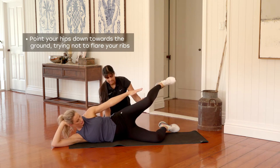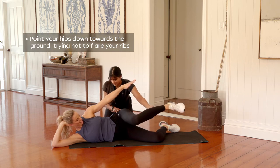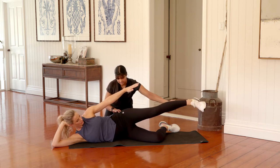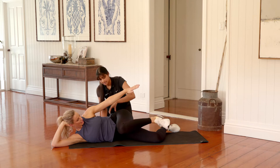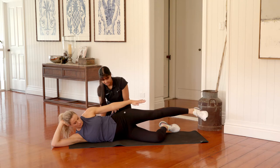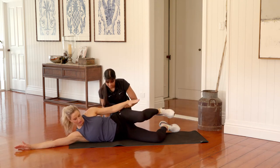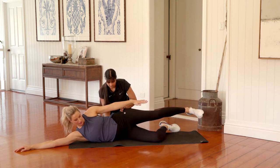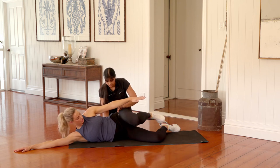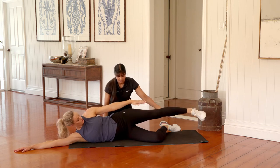Curl up and hold — we're tucking the knee in towards the chest and then extending the leg all the way out straight. Big breath in as you tuck the knee in, exhale as you extend. Keep your hand down by your side, reaching those fingertips down, holding that crunch from the ribs and the hips. See if you can curl up that little bit higher with the upper body. Last two and one — turn that leg all the way out straight and relax. Excellent. Well done.